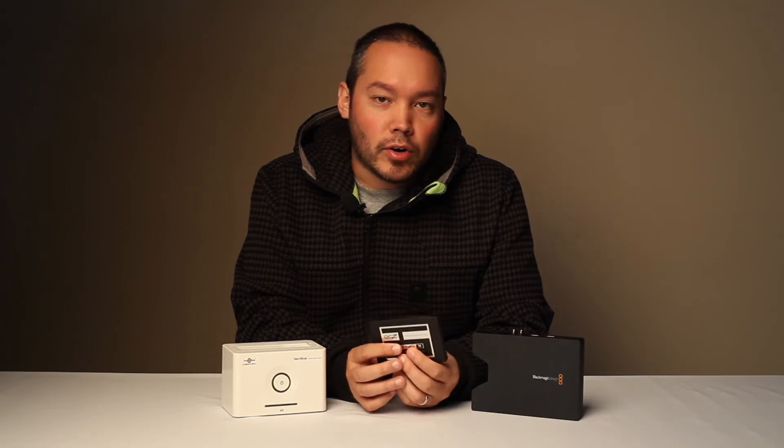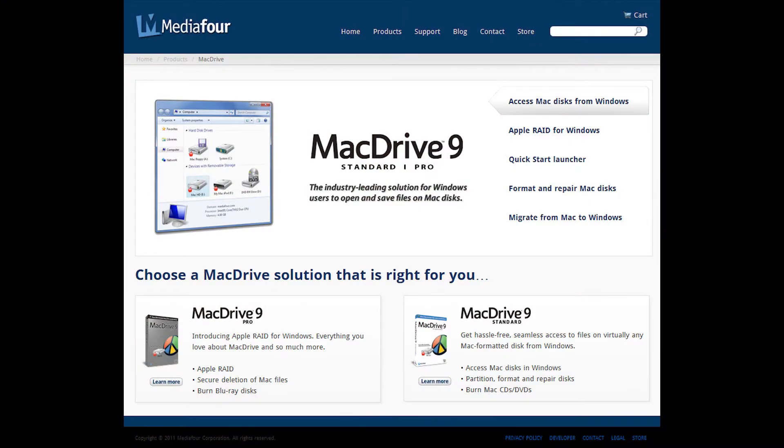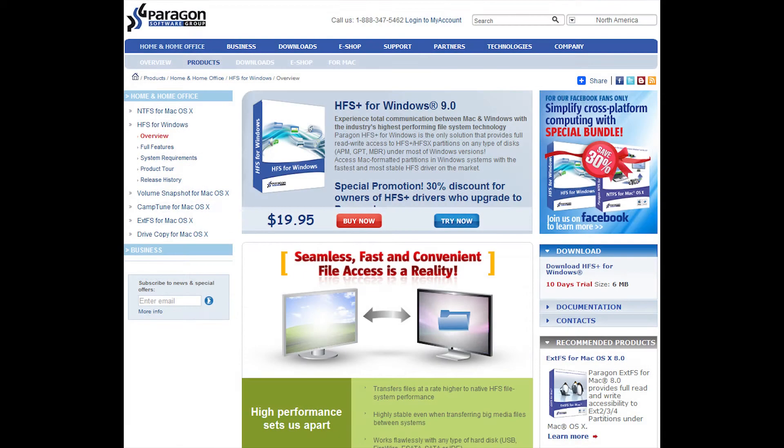The first thing that you're going to want to do when you get your HyperDeck is to format the SSD to work with it. Blackmagic decided to use the HFS Plus file format. If you're on a PC, you're going to need to purchase Media4's Mac Drive or Paragon's HFS Plus to be able to view and format the drive for use.